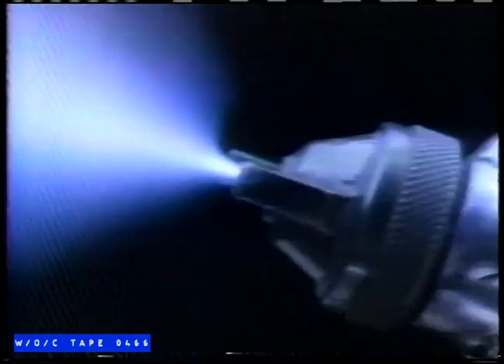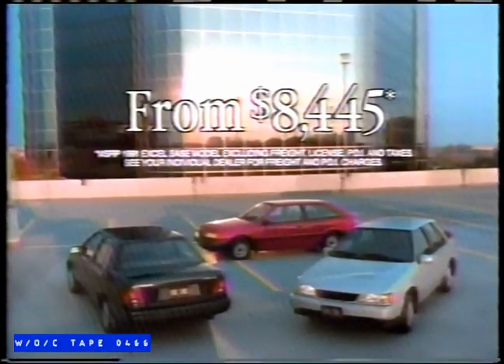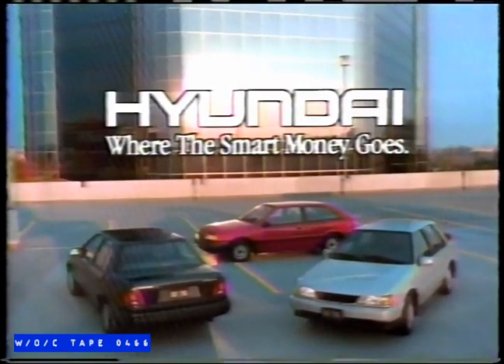We concealed the identity of this '91 Hyundai Excel to find out what people thought it was worth. It's great. All loaded? Handles well? That's roomy. Is it Japanese? I'd say about $16,000. About $18,000. At least $15,000. More car than you expect for less than you think. The 1991 Excel.